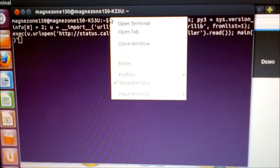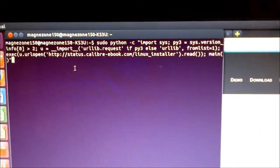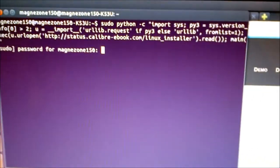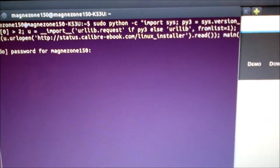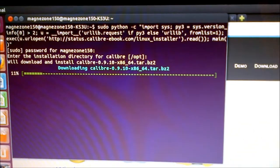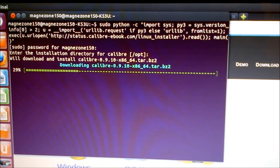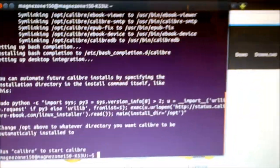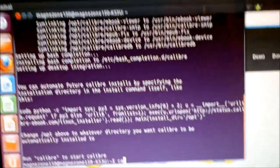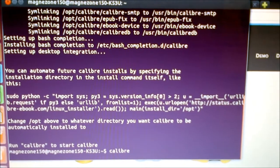You can just right-click on the terminal and paste the command, then press Enter. It will ask for your password because it requires administrative privileges. Give it a moment, enter the password, and press Enter — it'll start loading the software. It loads the tarball file, compiles it for Debian, and sets itself up using bash. After it's done, you can start Calibre by just typing it into the terminal.